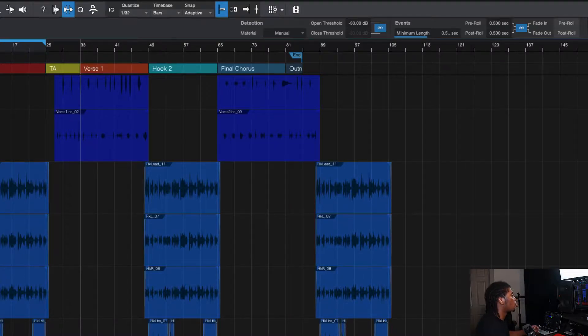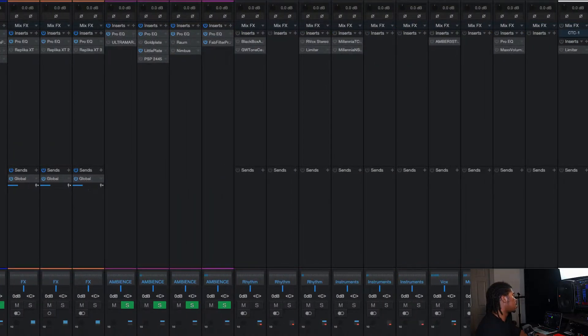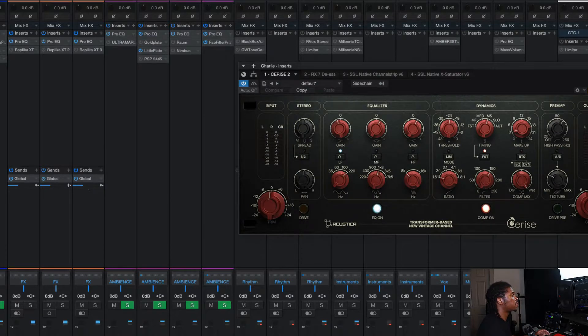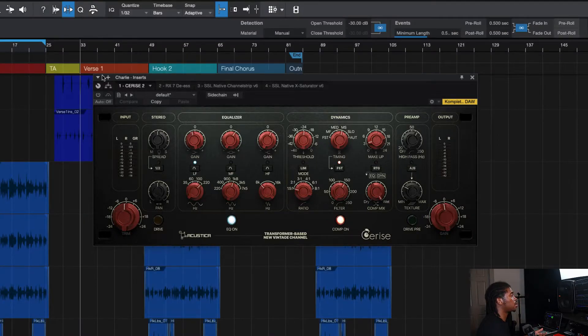I was so taken aback by it that I wanted to give a demonstration of how I'm incorporating it inside my mixes. It's basically replacing my vocal channel strip setup because I just like everything about it and it gives me instant results. We're going to be looking at this song by Charlie Lights — one of his new songs called 'Hustlers Come Connect.' I was working on some previous mixes and I'm using an SSL setup, but this time I decided to incorporate Cerise. I'm going to play the verse with and without the plugin.